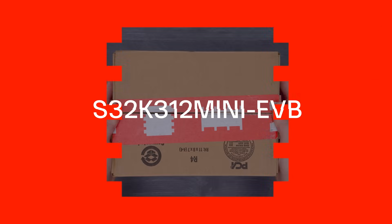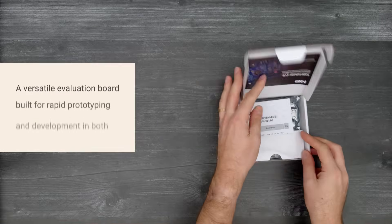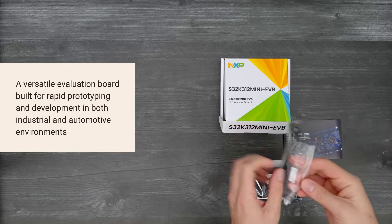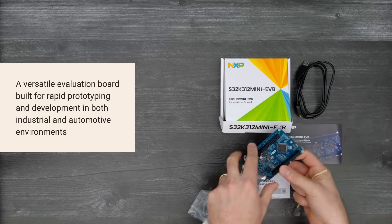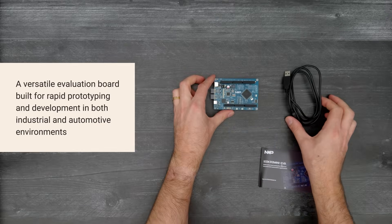It's time for a Digikey unboxing. Let's take a look at the S32K312 Mini EVB from NXP. It includes CAN and LIN interfaces, Arduino-compatible headers, enhanced security, and extensive software support for industrial and automotive applications up to ASIL-B.